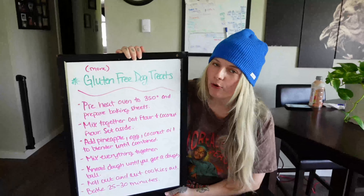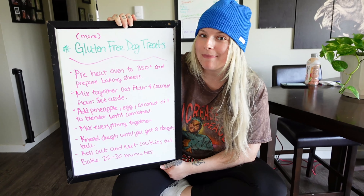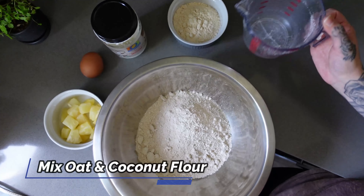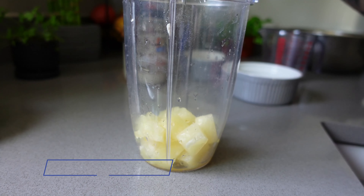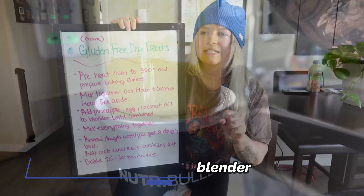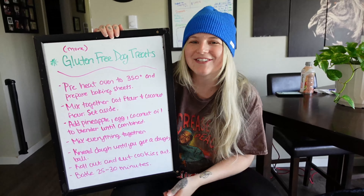First, preheat your oven to 350 degrees. After you do that, prep a couple of cookie sheets with parchment paper and set those to the side. Next, mix your oat flour and coconut flour together in a bowl and set that to the side. Then take your pineapple, egg, and coconut oil and blend them in the blender — you want a smoothie texture. If it's a little chunky, add just a little bit of water. If it's too watery, you have to start all over.